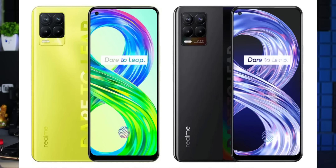Realme 8 Pro is going to roll out an update. This is an update for the camera and display fingerprint, which will improve your camera. Realme 8 6GB 128GB and Realme C20 will be available for sale on realme.com.